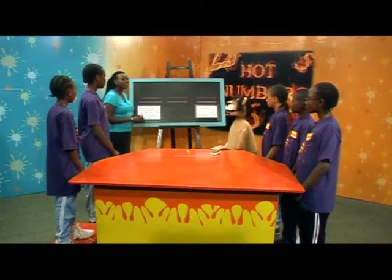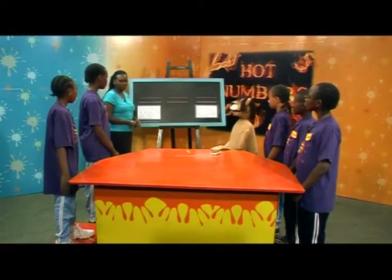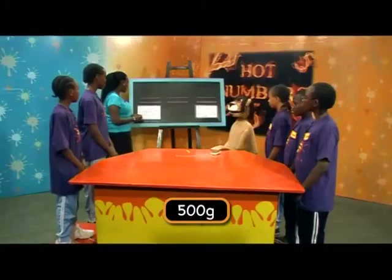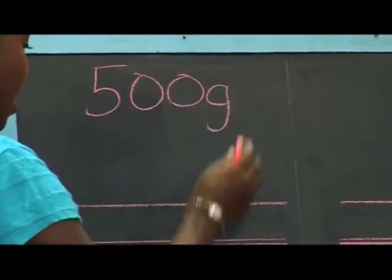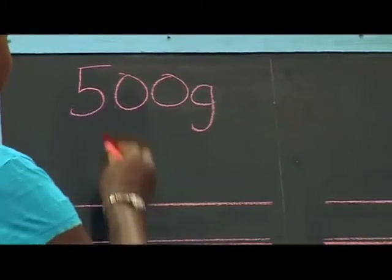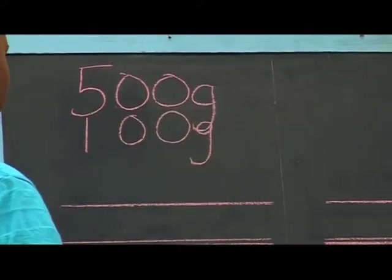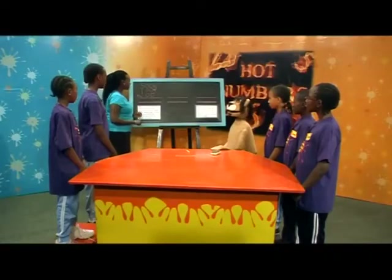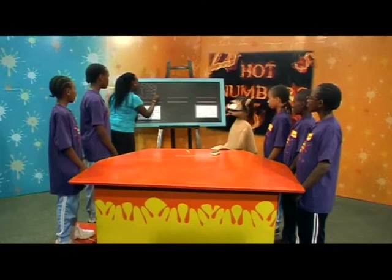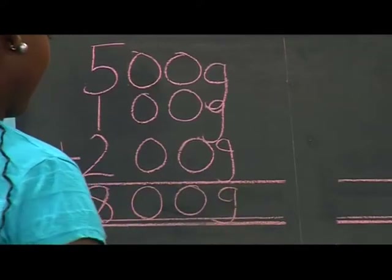Mike wants to bake a cake and puts the following ingredients in a bowl: a hundred grams of butter, two hundred grams of sugar, and half a kilogram of flour. How much do his ingredients weigh altogether? Eight hundred grams. Very good — eight hundred grams. First of all, we have to make sure we're using the same units. Half a kilogram of flour is five hundred grams, plus one hundred grams of butter and two hundred grams of sugar gives us eight hundred grams.